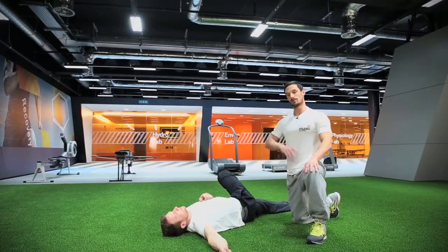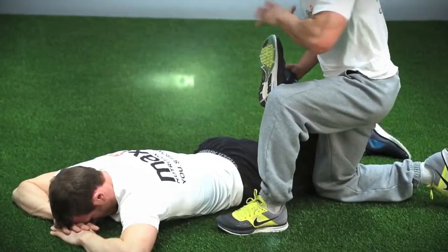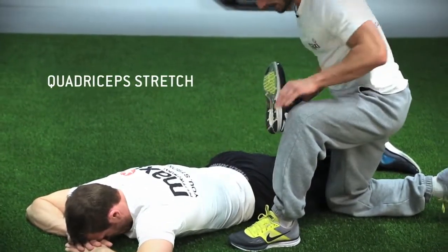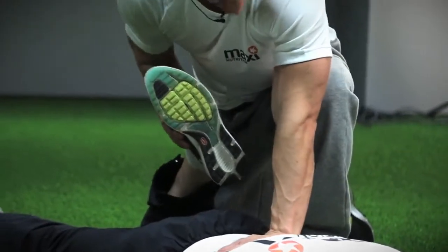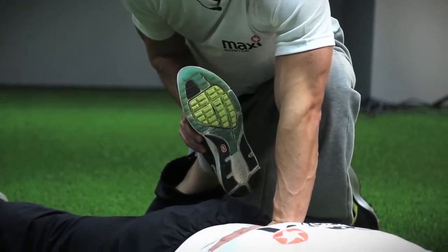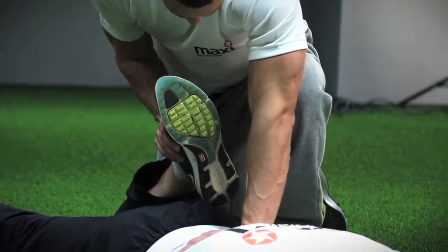I'm going to ask Sean to twist over on his front and we're going to do your quadriceps. I'm going to ask Sean to relax fully as he is and I'm going to push his heel towards his bum. I'll just put my hand on his lower back — you can feel the tension there. He's feeling it there. Hold again for 30 seconds.